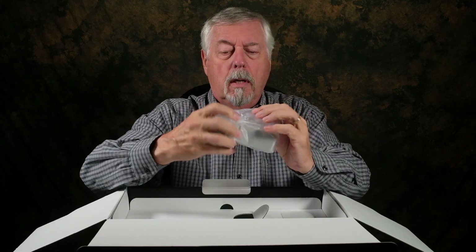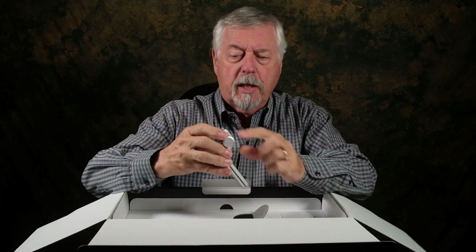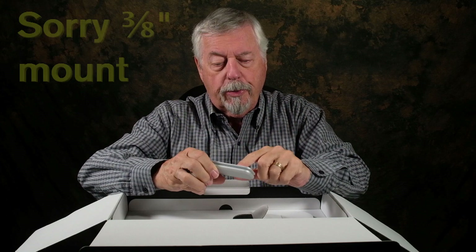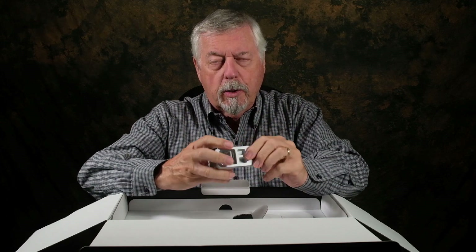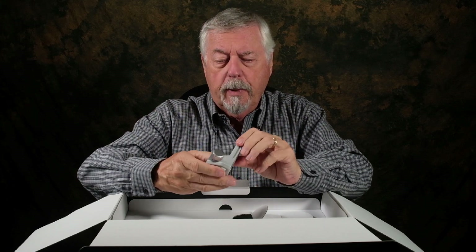This is the foot for the tripod mount — it looks like it slides in, which is cool. Arca Swiss mount. I don't have one of those, but you have a three-sixteenths and a one-quarter thread, so you can put your adapter of your choice on the bottom of that. That'll work fine. Nice silver finish too, by the way.